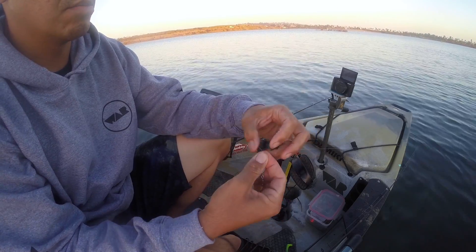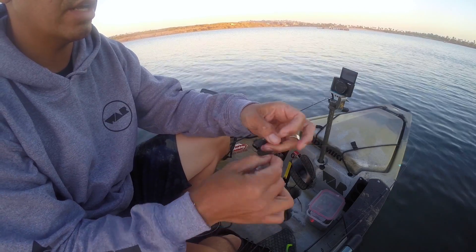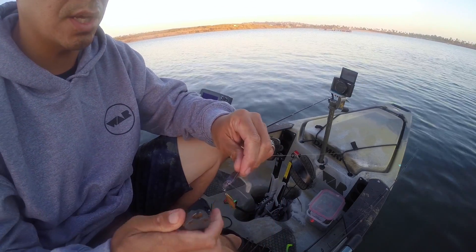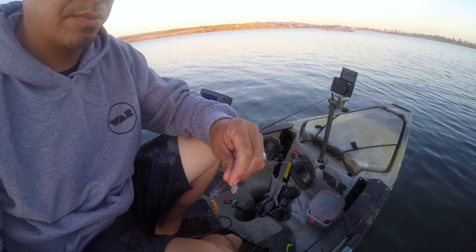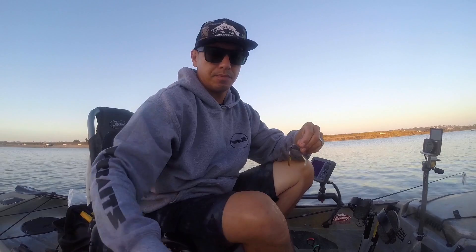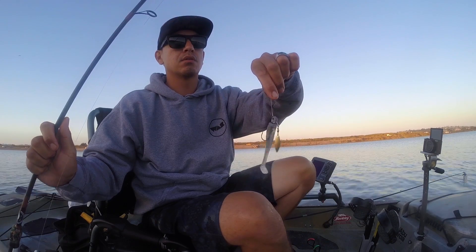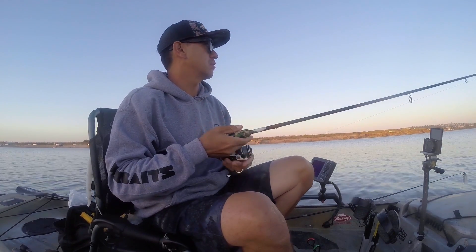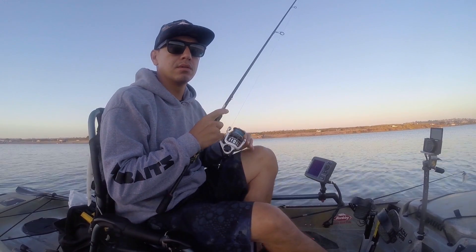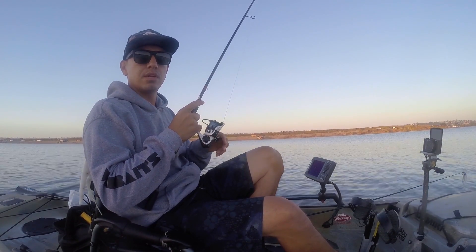The tide is starting to move outward. The wind has quit a bit and we're on a tide drift out. We've got 10 pound test fluorocarbon line tied to 10 pound braided line — Berkley Spider Wire — with a three inch MC swimbait on a quarter ounce underspin. This one happens to be a custom rig.